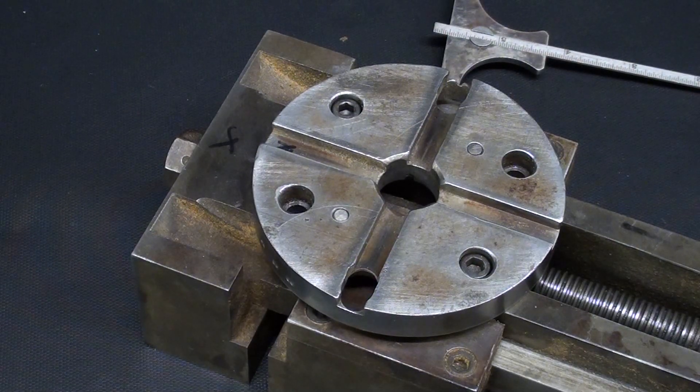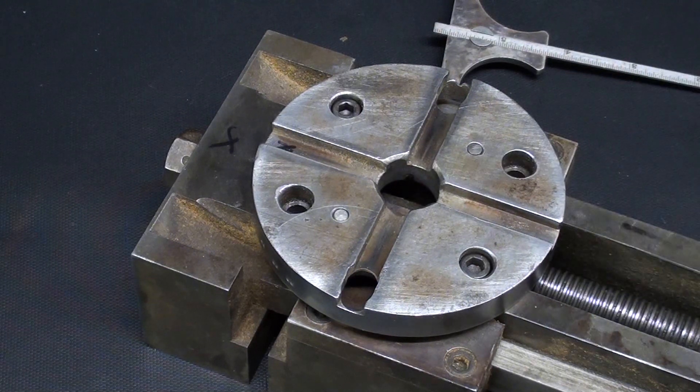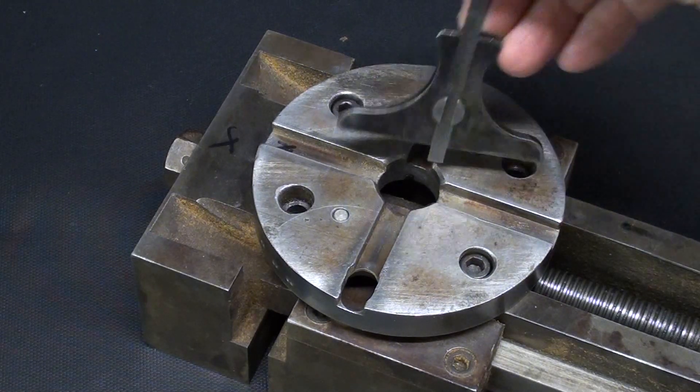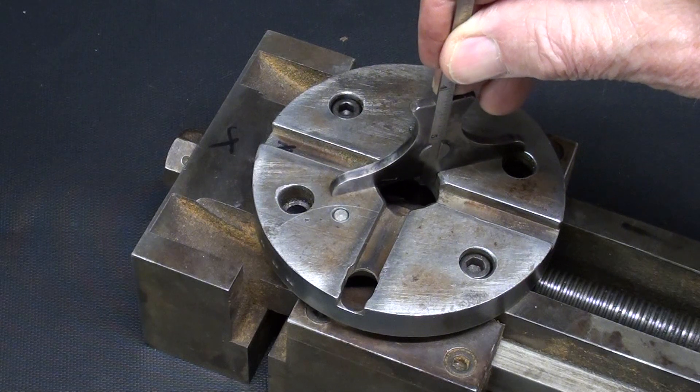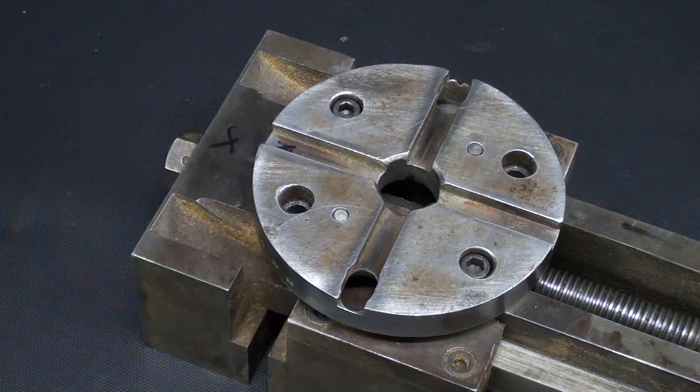I do not have any dimensions for this, so I'm just taking dimensions off the machine. This bore is 3 quarter inch, the hole in the shaper itself is 5 eighths inch, and I do know the approximate lengths from measuring right here, and also on the shaper to determine what the length of that bolt needs to be. I'm going to arbitrarily assign a thread to the end of it of 1 half 20, which is fine. So let's go over to the lathe and get started.